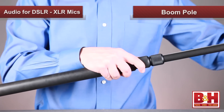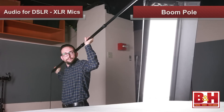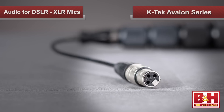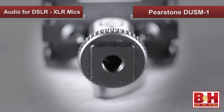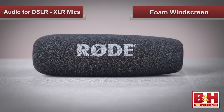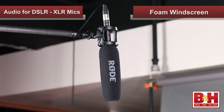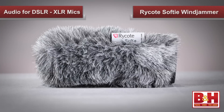The boom pole has several sections that compact for travel but then expand and lock when in use, allowing the boom pole operator to get the mic close to the subject but remain just out of the shot. This one has a built-in XLR cable inside the pole, which keeps the cable out of the way. Our shotgun mic attaches to the boom by means of a shock mount, like this DUSM-1 from Pearstone, which has a three-eighths 16th thread at the bottom. The elastic bands help to isolate the mic from vibrations, reducing handling noise. Most shotgun microphones also come with a foam windscreen, like this one, that helps cut down on wind noise.